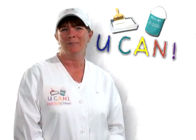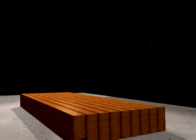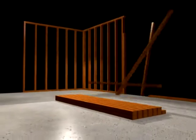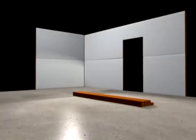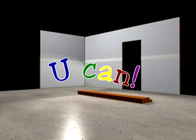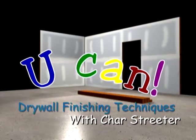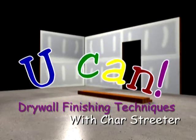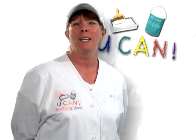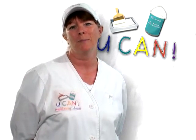Hi, I'm Shara Streeter, and when it comes to drywall finishing, I'm here to tell you, you can. In this video, I will share with you my knowledge of the techniques that I have learned over the many years of being a drywall finisher.